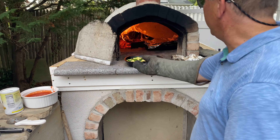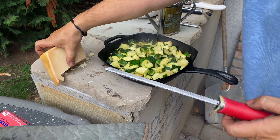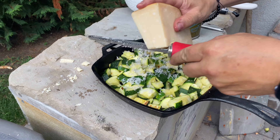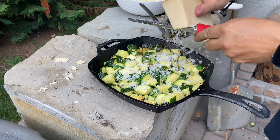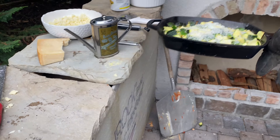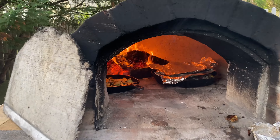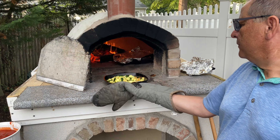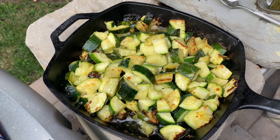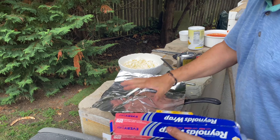Look at this — zucchini, just about done. What I do is take a little fresh Parmesan Reggiana and go right on top. Heavy, heavy, people — we go heavy with Parmesan. Back in the oven you go. No cover this time. It'll still cook in the pan, but I'll put a little aluminum foil on it and it'll be ready for dinner. That's not getting cold, people.